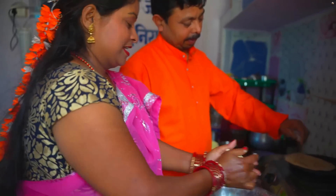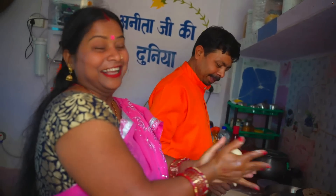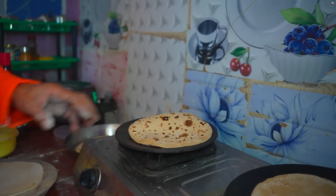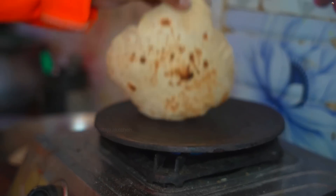Look at this! Now let's get the roti. What is the roti? That's not a good roti. You need to cook it. Now we're making the roti more. You can start to make it.